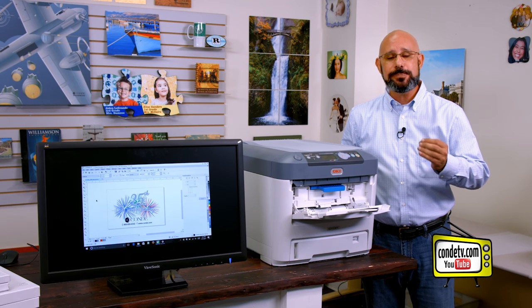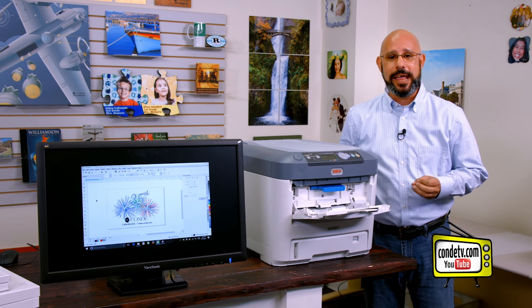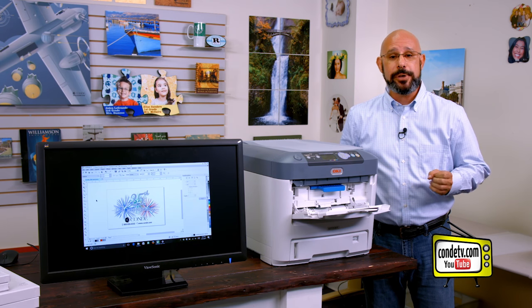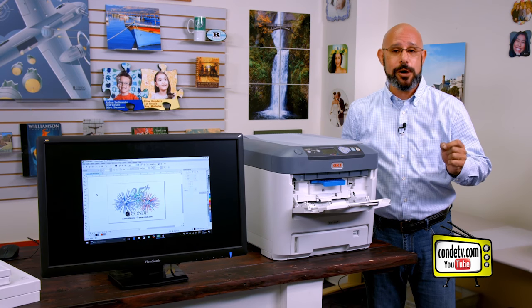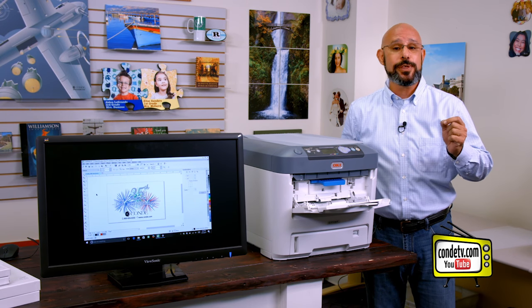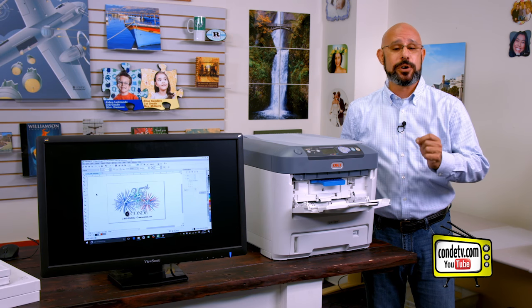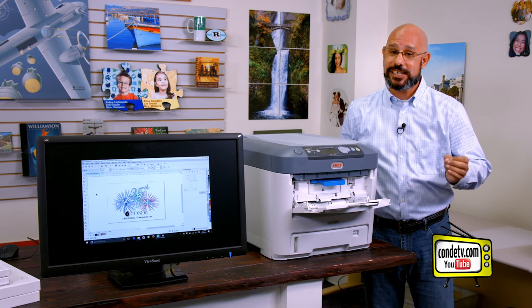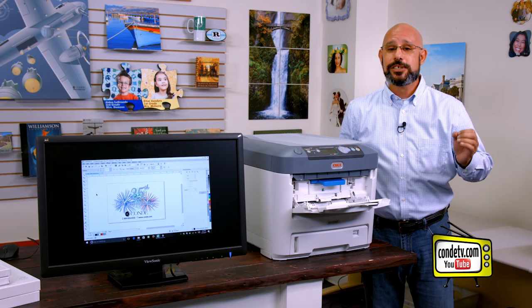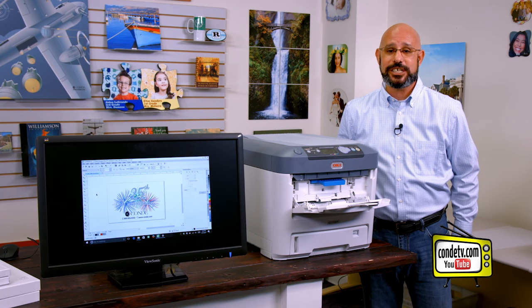Setting up these papers to print with these units takes a little bit of work, which is what we're going to demonstrate today. We're going to go to our computer to show you how to set the paper size not only through the Oki driver, but also through the Forever Transfer RIP if you happen to be using that product to set up your artwork. We'll show you all the steps involved so that you can use these oversized sheets successfully inside of your printer.